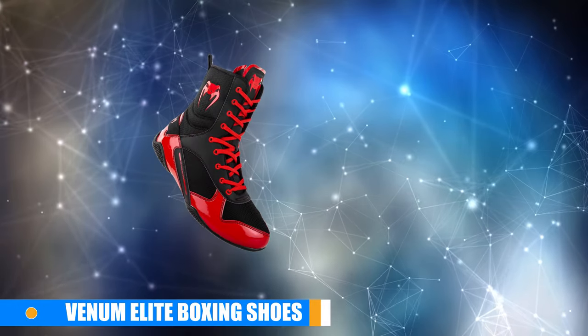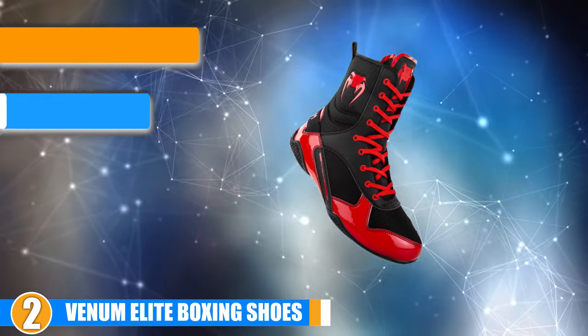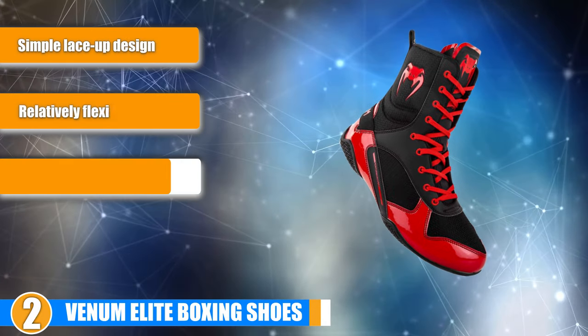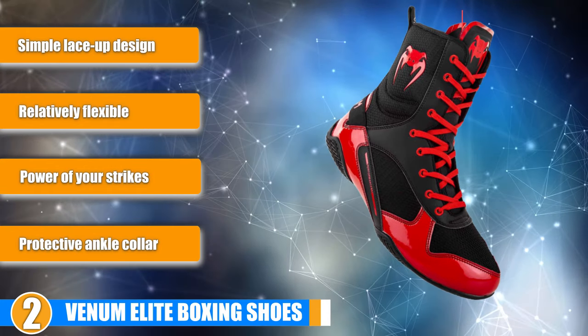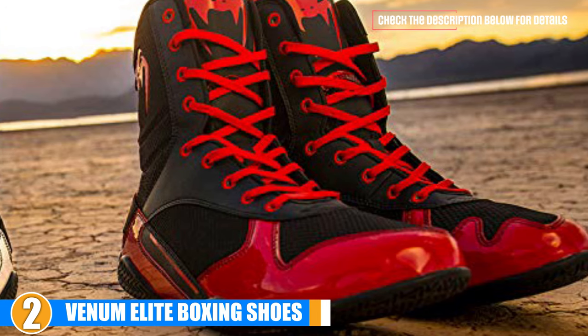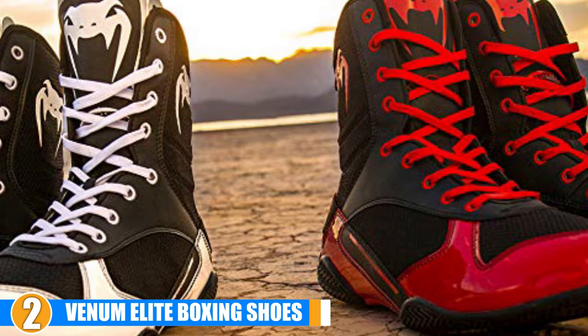Moving on to the next, at number 2 we have Venom Elite Boxing Shoes. These high-performance boxing shoes are designed for maximum stability and mobility, giving you a much greater level of control over the positioning of your feet to make dodging and repositioning much faster and easier.